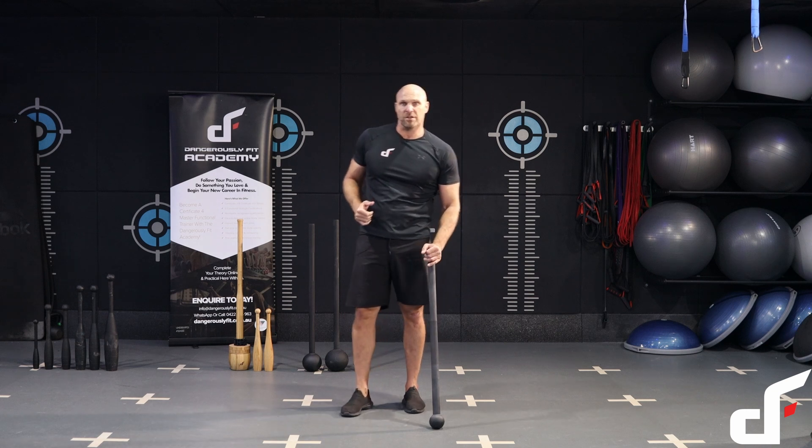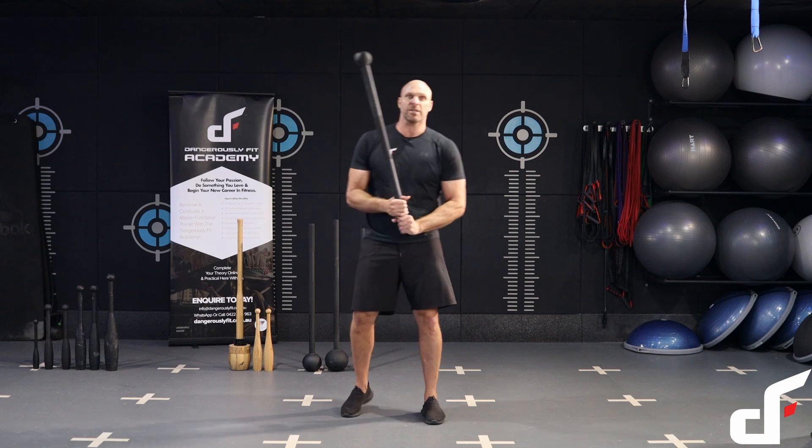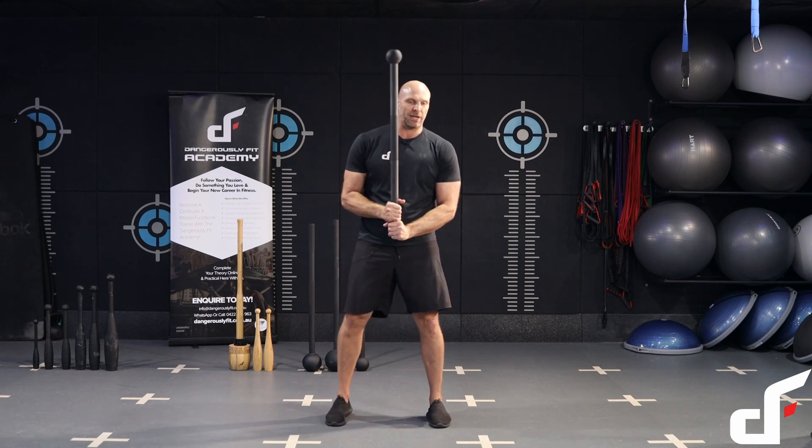Alright, we're going to break it down now and go through the workout. First off we're going to go into Bondi swings, then into uppercut, into overhead press. I'll just show you what that looks like.